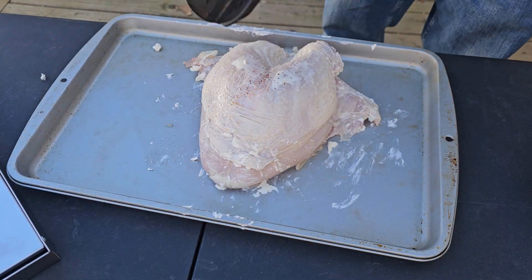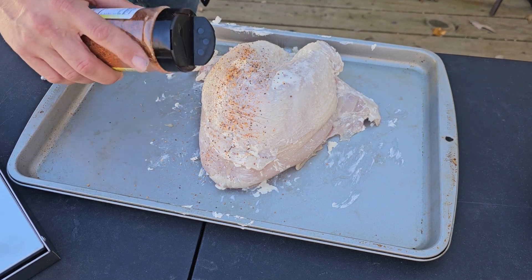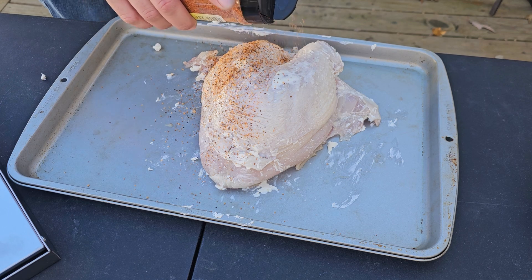Now for the seasoning. You can use whatever kind of seasoning you like. I like to use a chicken seasoning because it's still poultry and it works really well. And you don't have to be shy — put some seasoning on that.